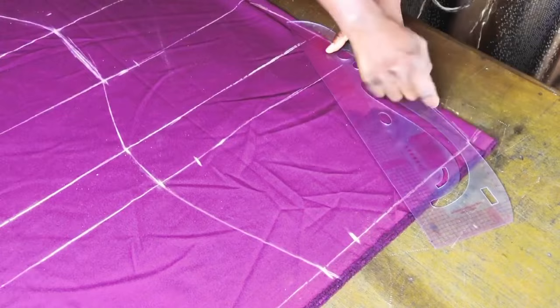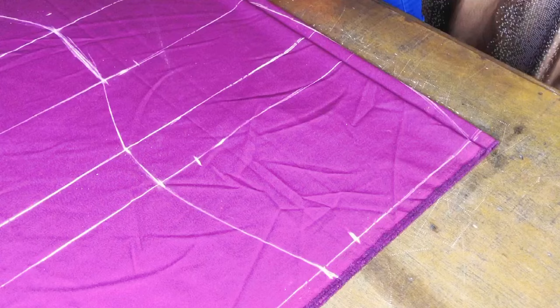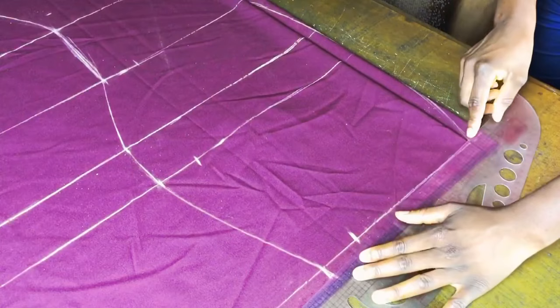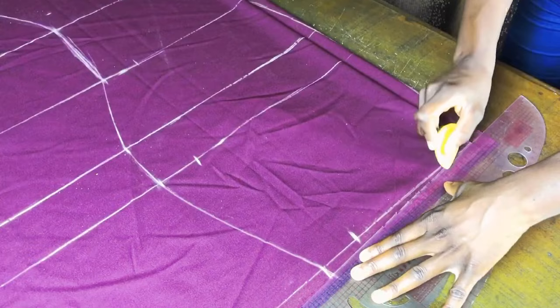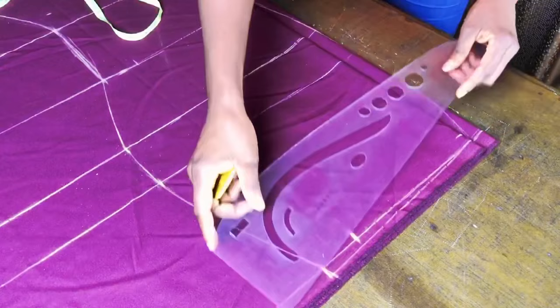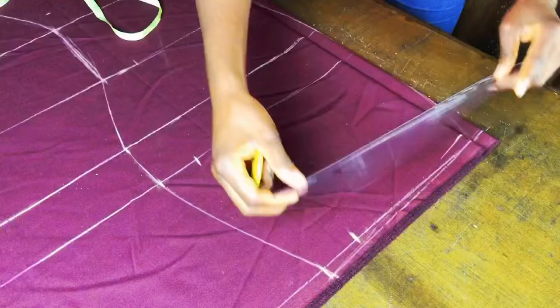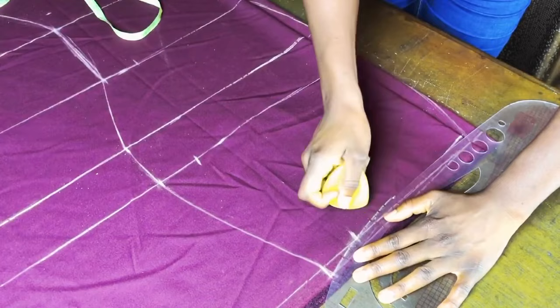Remember we marked half an inch up at the waistline earlier. For the back, blend that half inch into the waistline. We do this because when drafting patterns or cutting skirts, the back is always a little higher than the front. The front is lower to accommodate the curve of the tummy. For the front waistline, go down from the waistline by half an inch and then blend from that half inch to the lowered point.